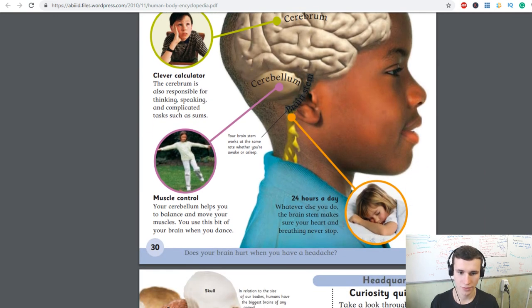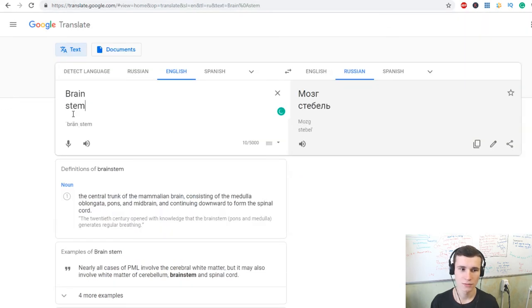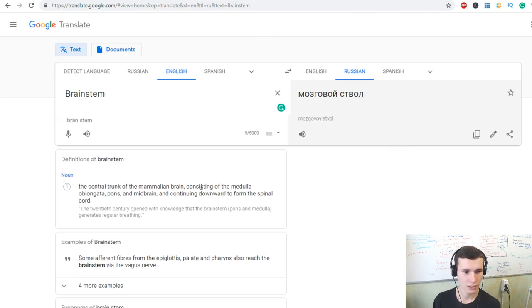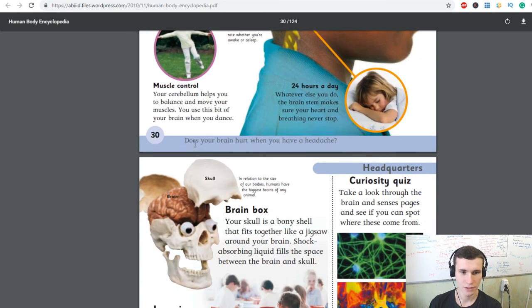Your brainstem works at the same rate whether you are awake or asleep. The brainstem makes sure your heart and breathing never stop. The cerebrum also helps you to balance and move your muscles — you use this part of your brain when you dance.